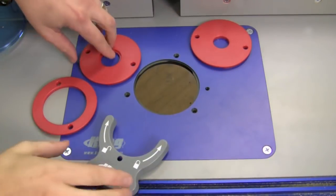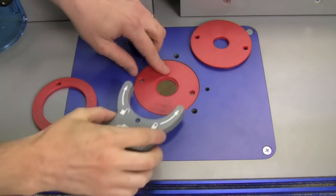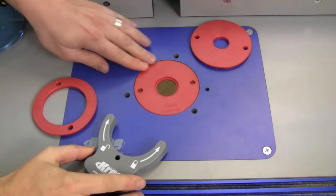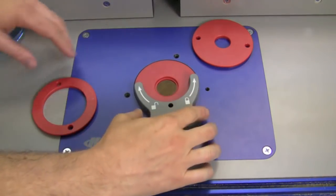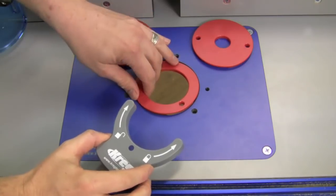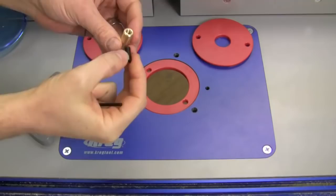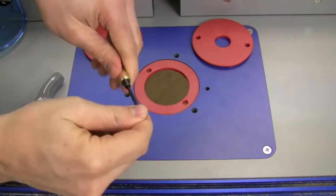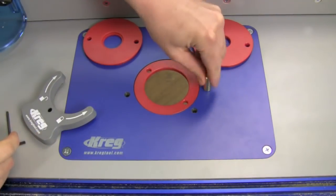The included reducer rings simply pop in and out with the supplied tool. They slide in and you just use the tool to rotate it, which locks it in place, and they're already leveled to the surrounding plate. To change the ring, pop it back out, get another size, slip it in, and lock it down. Thread the socket screw into the starter pin and lock it all the way down. Turn it over and screw the pin into the table.